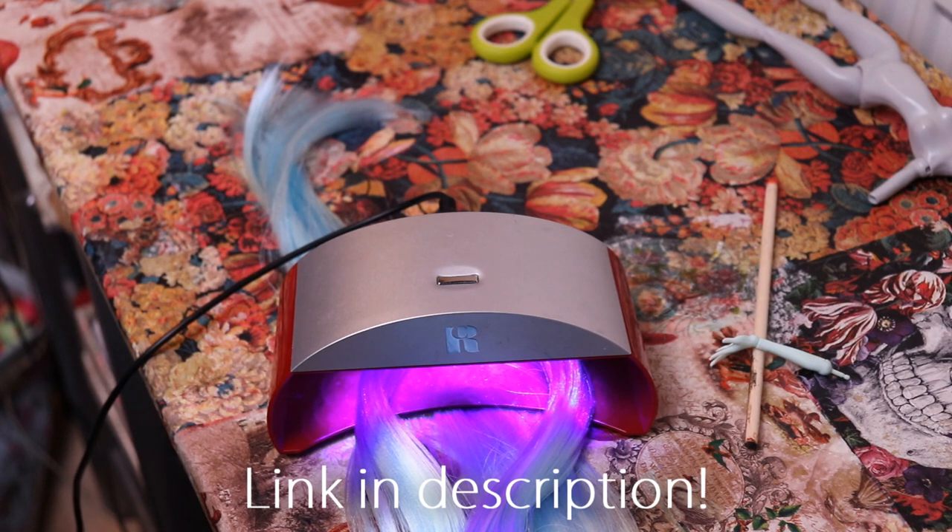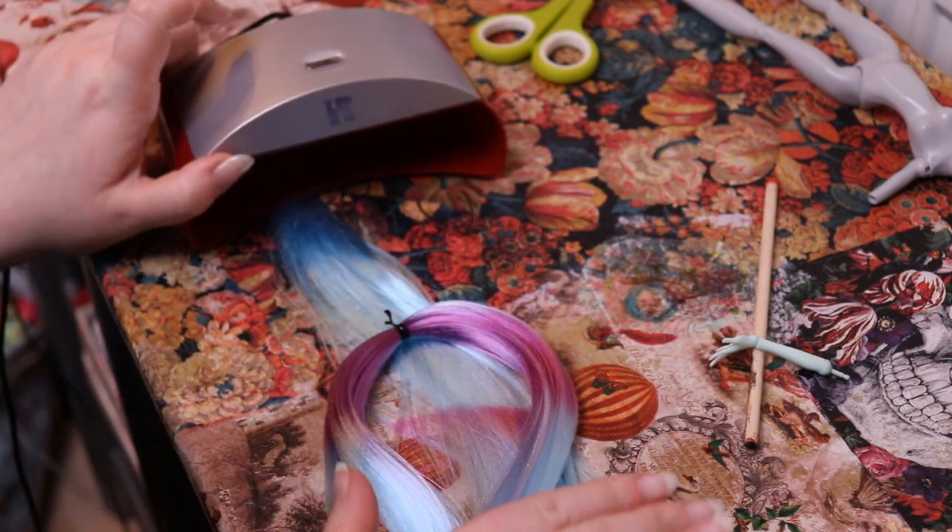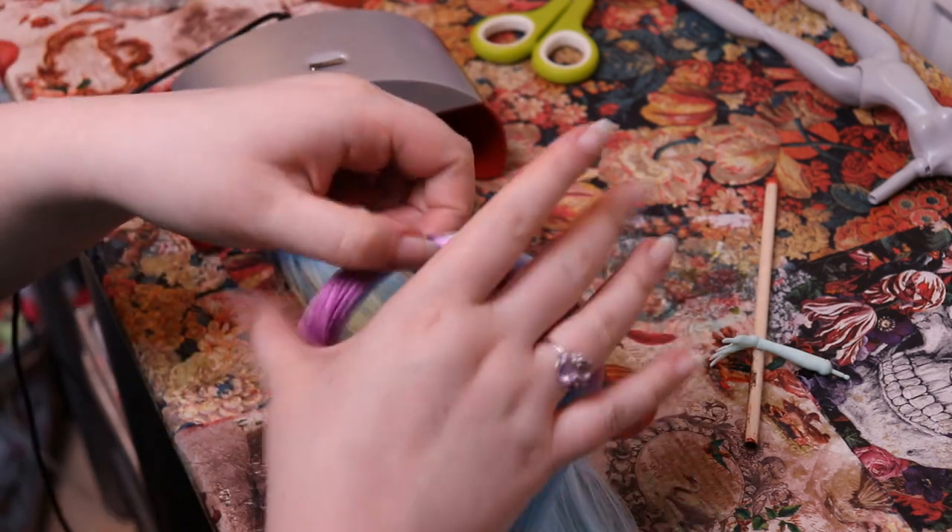From the same supplier, I also purchased this UV colour changing hair. Both the blue and the purple go really well with the green, and I thought this would give the hair a little bit more pizzazz.